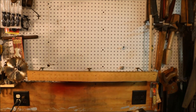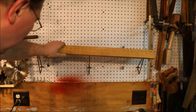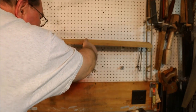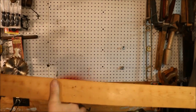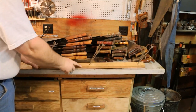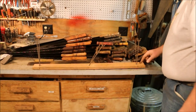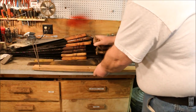Some of you expressed an interest in how I made the saw till. I got the idea from looking at a picture of a display in a store — I'm not sure who made the original one. What I did is I took a piece of one-by-three and drilled a three-quarter inch hole in it from the side.